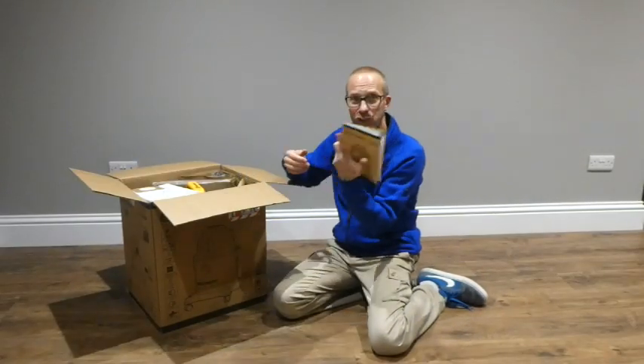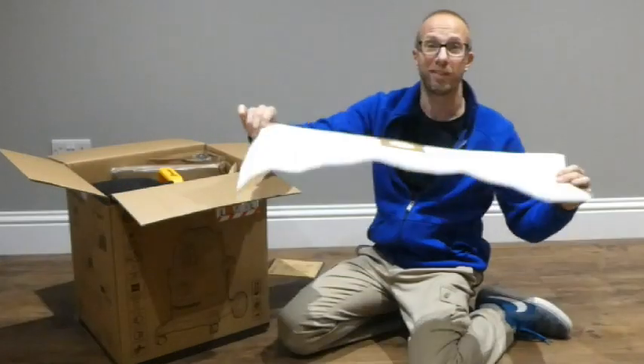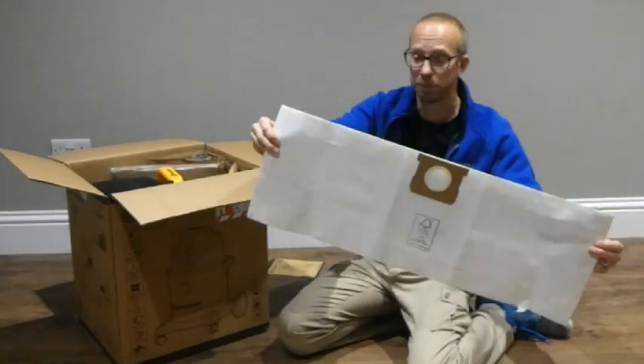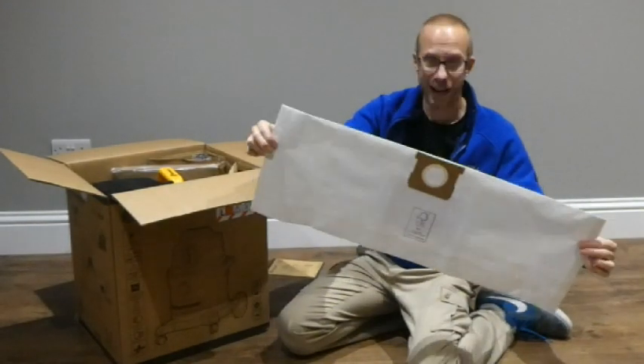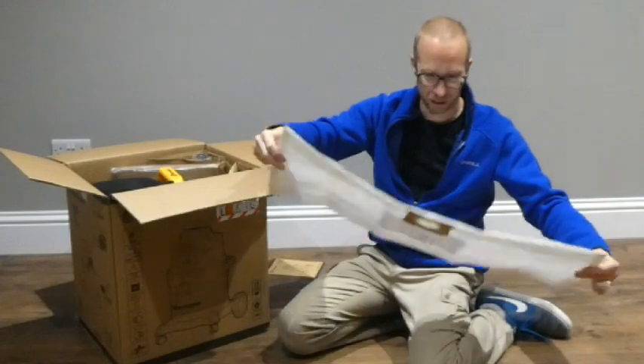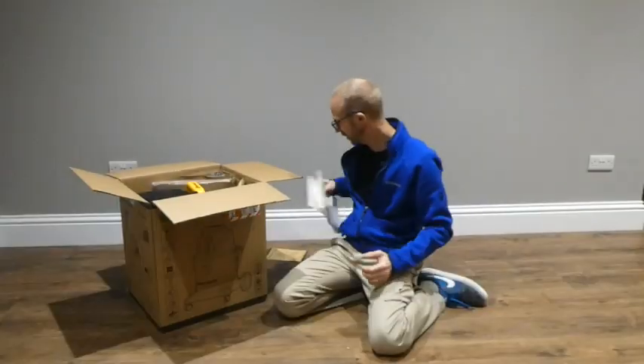We've got an instruction manual — we won't worry too much about that at the moment. Wow, that's a big bag! So I guess that's like a 20 litre bag. I have ordered some of these as well — a pack of five — but I reckon that's going to hold quite a lot of dirt, so that's cool.